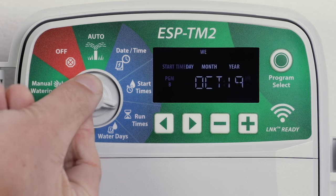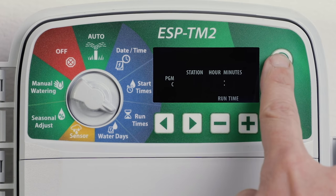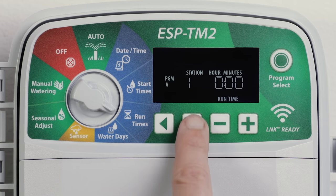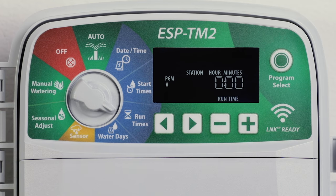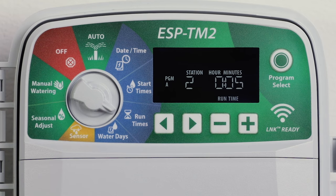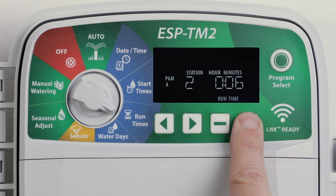Station runtimes can be set from one minute up to six hours. Turn the dial to runtimes and press program select to choose the desired program. Press the left or right arrow buttons to select a station. Press the minus or plus buttons to set the runtime for the selected station. Press and hold the minus or plus buttons to accelerate adjustments.